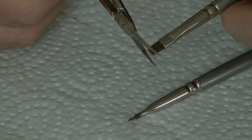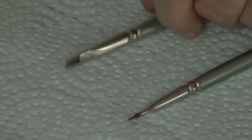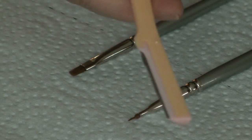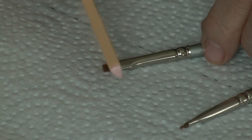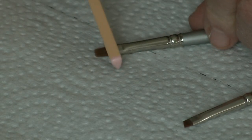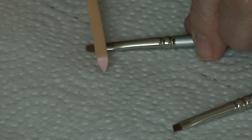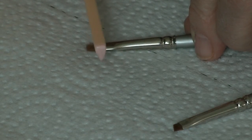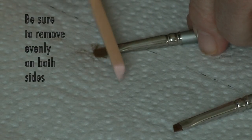I just cut it straight across where I needed it, and then what I did was use one of those face razors that we've talked about. I cut across right at the very edge of the ferrule and just went across like this a couple of times to take a few hairs off at a time.